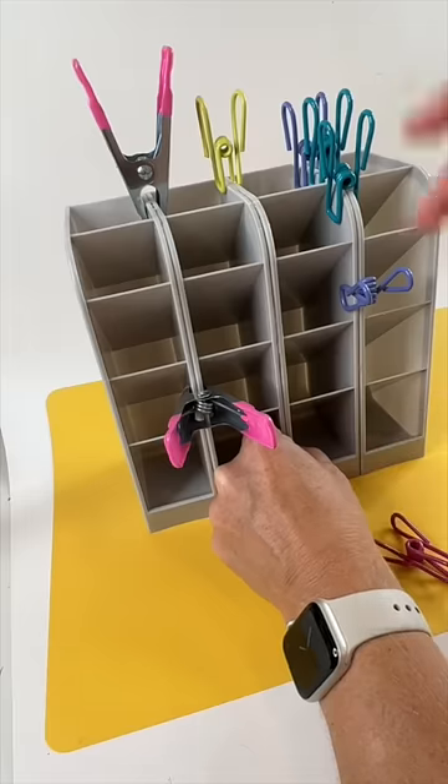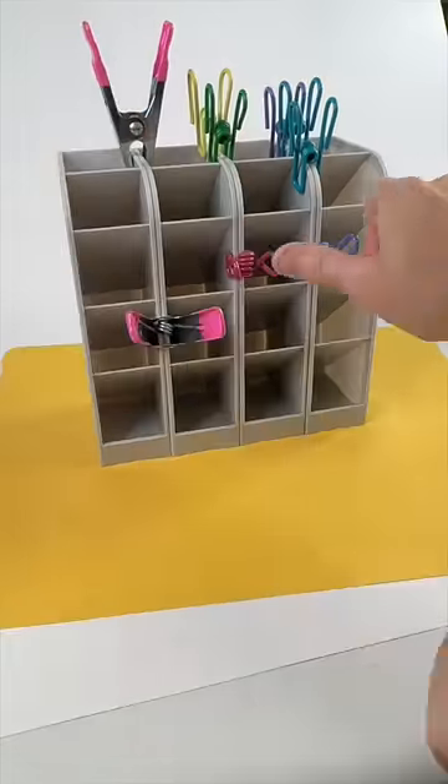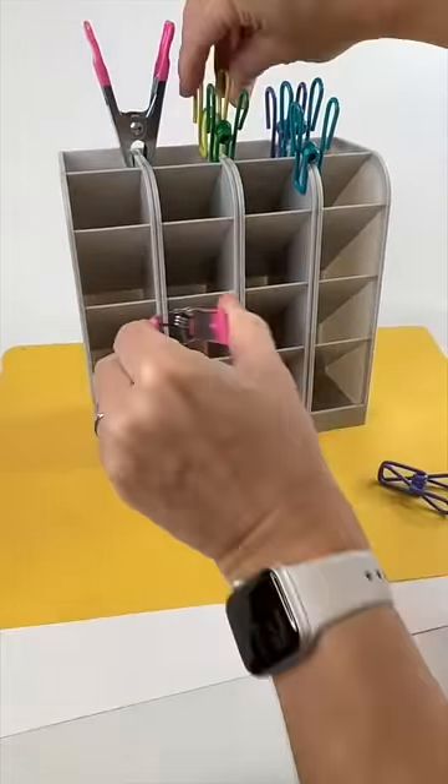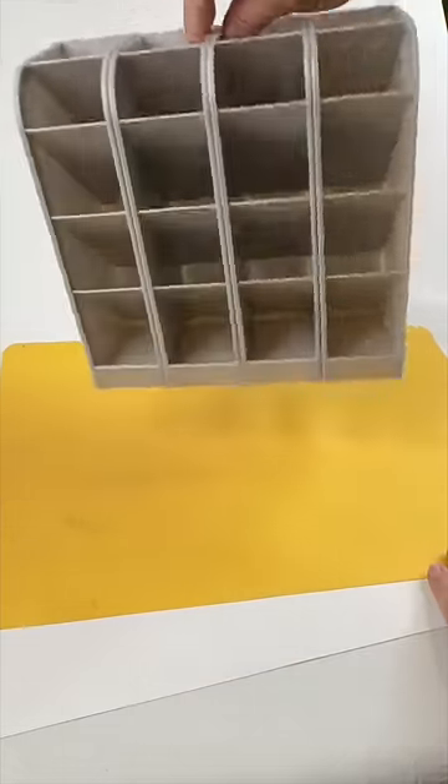I clipped them with little fasteners, let them dry overnight, and then the next morning once dry I could remove the clips and see if it would really be sturdy. It was, and it turned out really well.